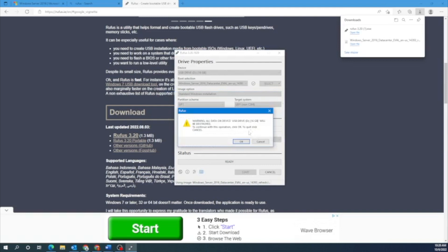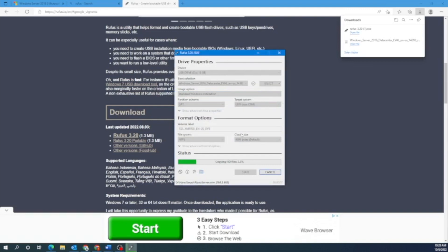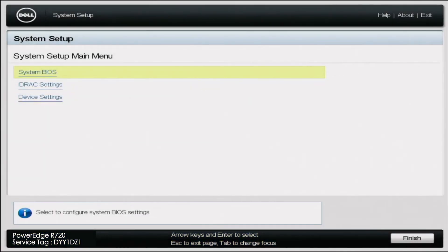If you're OK with that, then we can just go ahead and continue. This is going to start the process of creating that bootable USB drive. Once Rufus is done, eject the USB drive from your computer and then plug it into the server.